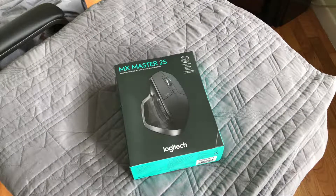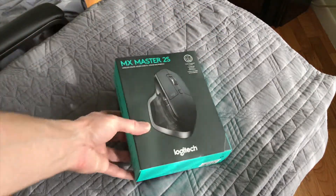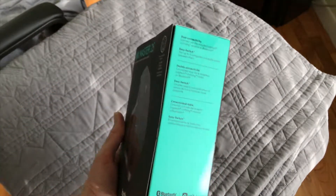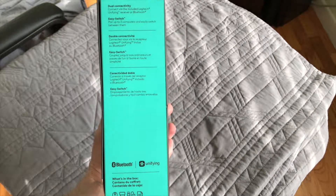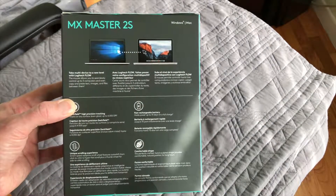All right guys, let's go ahead and do the unboxing of the Logitech MX Master 2S. On the front cover it's got that same kind of magnet-type enclosure. It's got the general information on the front, and on the side it's saying dual connectivity with the unifying receiver and easy switch between three devices.